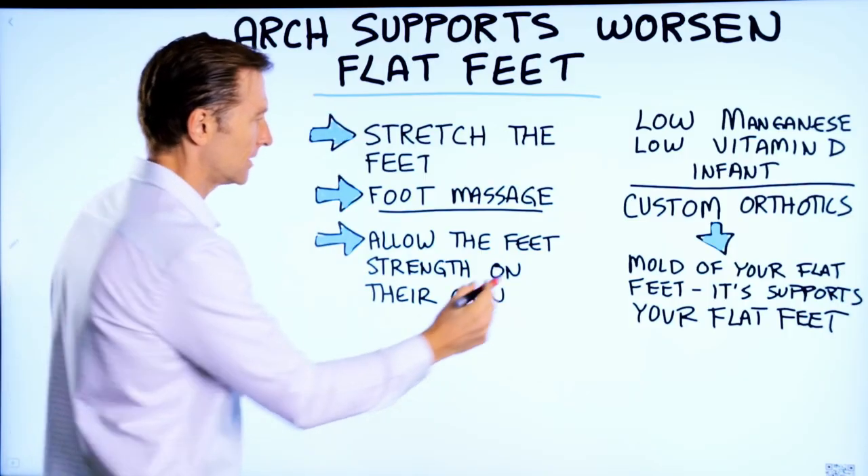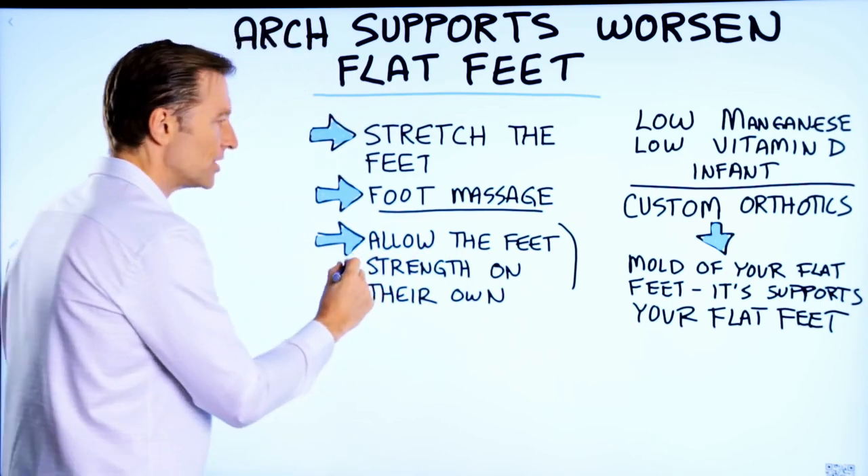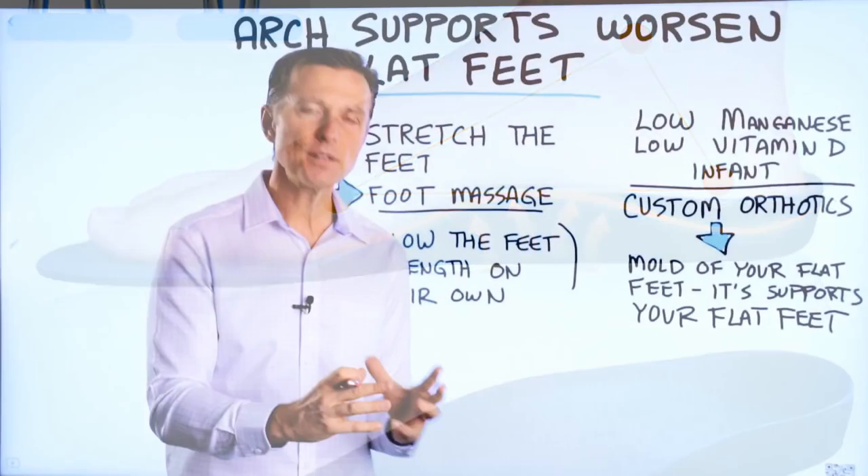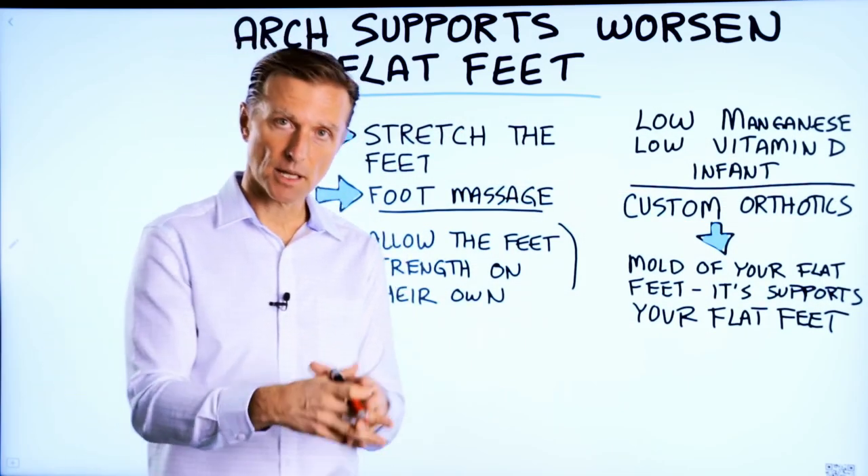Take those arches out and allow your feet to strengthen on their own. You're going to find that without that little handicap, the little arch, the muscles in the lower part of the leg will adapt and become stronger.